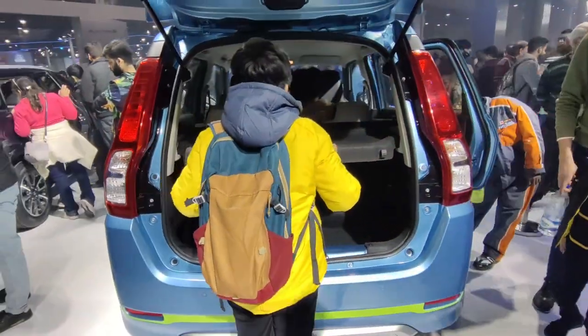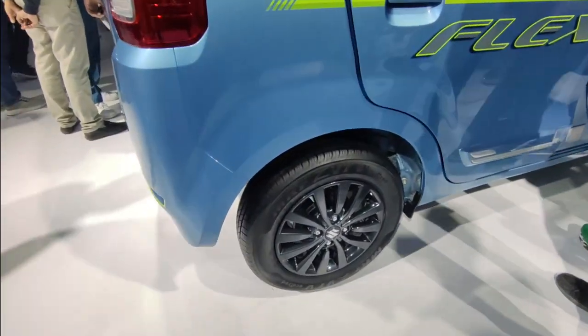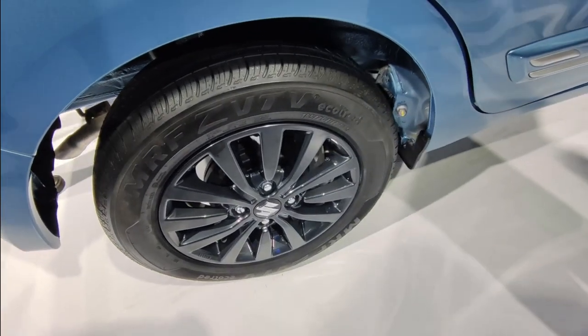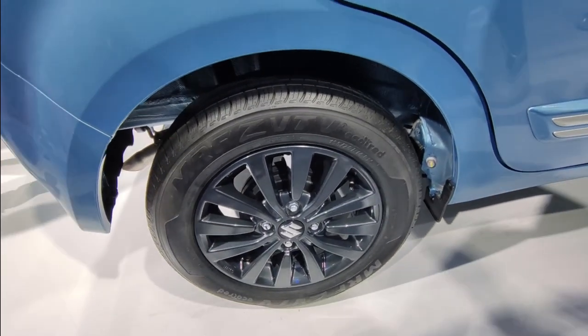You will not get any visible changes in the exterior of the car. But if I show you the exterior look, if we look at the tire profile, you will get a 14-inch wheel with black alloy. Black alloy looks good on the car.